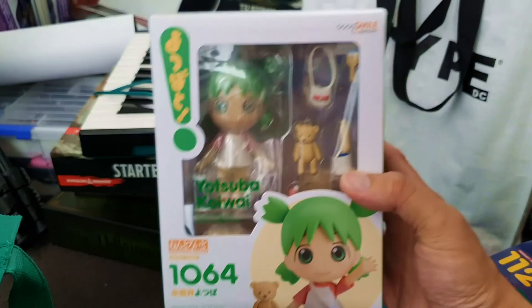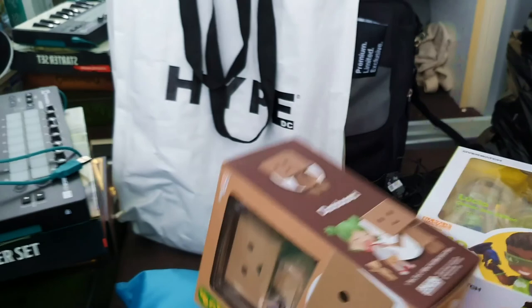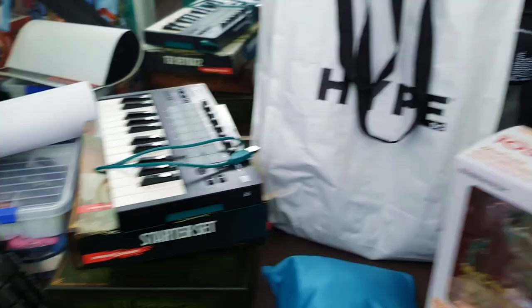We've got Yotsuba — I love the character and the manga. I also have another Danbo. Because I just have so many Danbos — I have another one at work, possibly two. McCree Nendoroid! And we've got a promotional Fallout 76 record: Take Me Home Country Road. This came free with a magazine from JB Hi-Fi. If you want this thing, write me a comment.